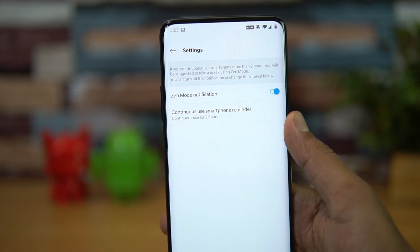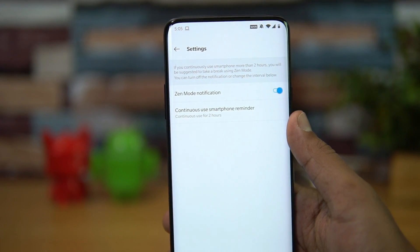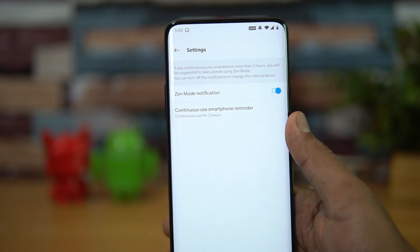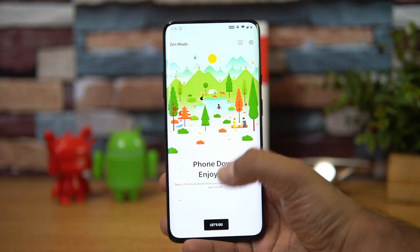In the Zen Mode settings, you can see the Zen Mode notification option. There's also a continued smartphone use reminder — meaning if you continuously use your smartphone for two hours, it will show a reminder prompting you to enable Zen Mode and take a break.